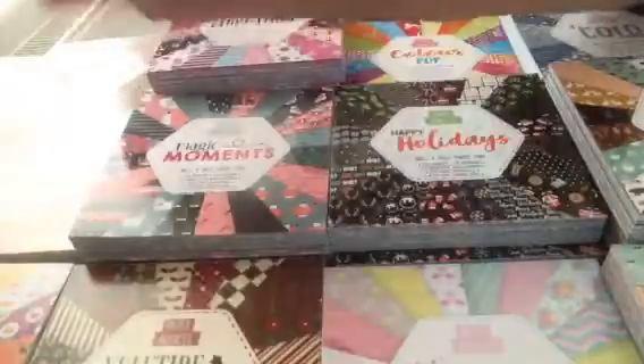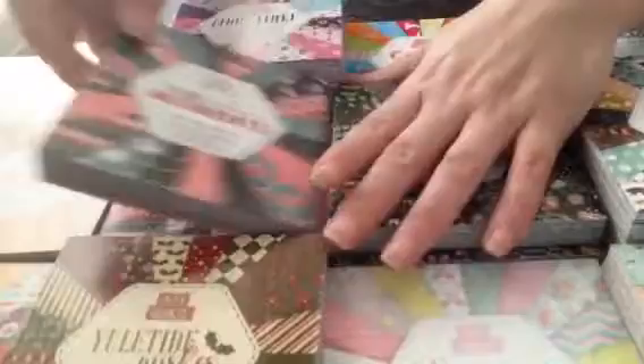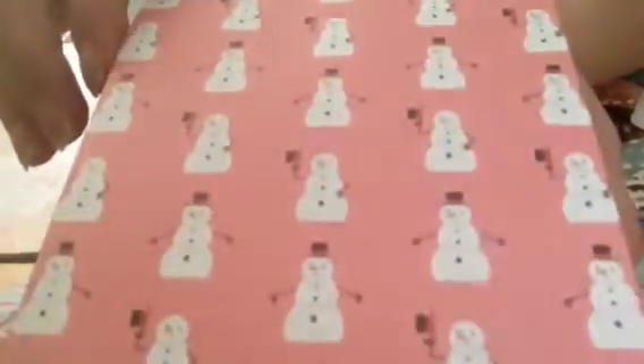Then you've got this stripey one, then you have this leaf, then the last one is the gingham in the red. Then the next one — I'm not doing these in any order because I've just lined them up — the next one is Magic Moments, and you get the pink. I really love this pink with the snowman — I'm going to do a project with that.